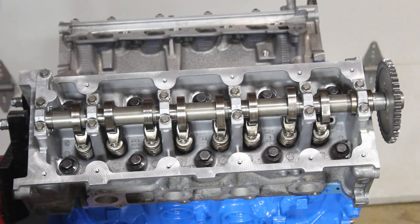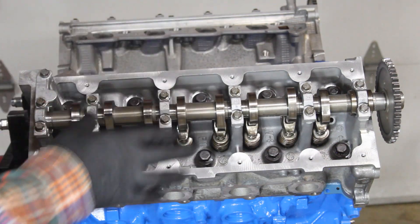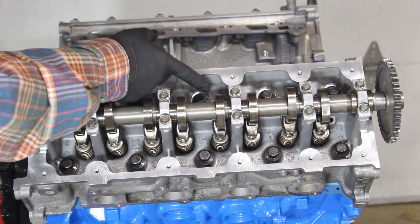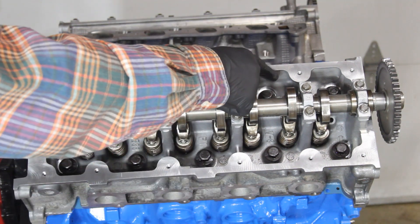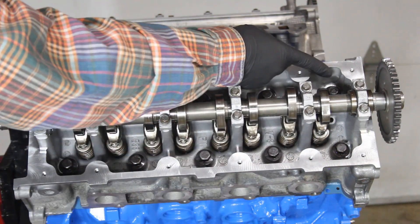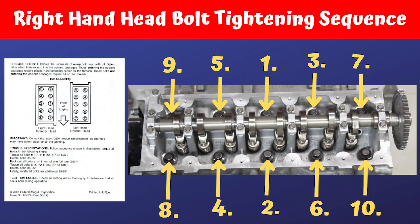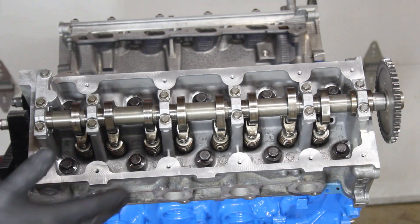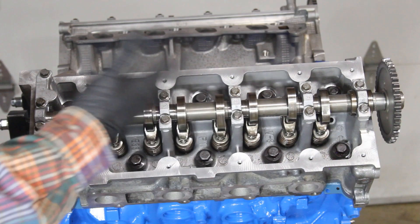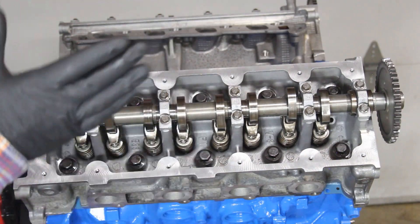We have the second head in place with head bolts run down to where they're touching. The tightening sequence for this side is mirrored: number one, two, three, four, five, then down to six, seven, eight, nine, and ten. We do the same sequence: 30 foot-pounds, plus 90 degrees, then a full turn back, then 30 foot-pounds again, then 90 degrees, then another 90 degrees.